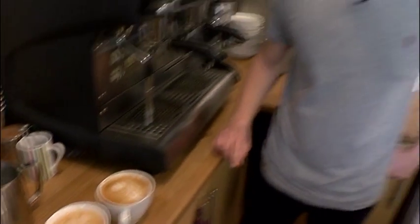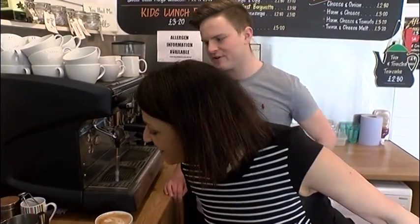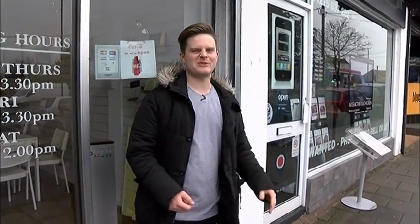Would you serve that in your cafe to customers? To be honest, of course I would. Yeah? No. No? I would. So for my first go, it's not bad at all. So I don't think my barista skills were up to scratch just yet, and I probably won't be employed any time soon. So maybe I'll just stick to the day job. See ya.